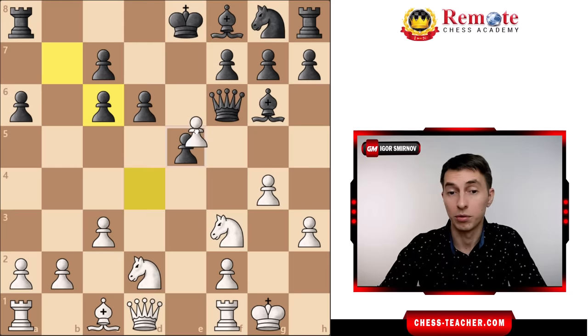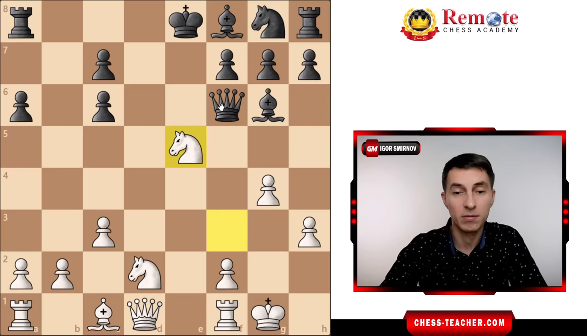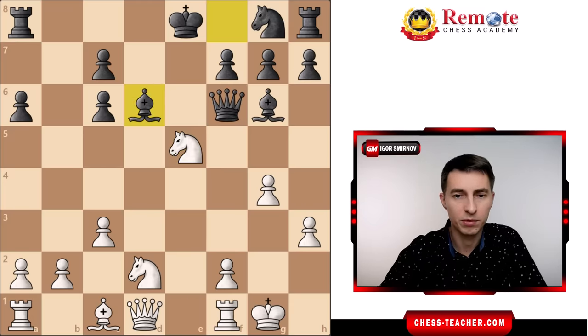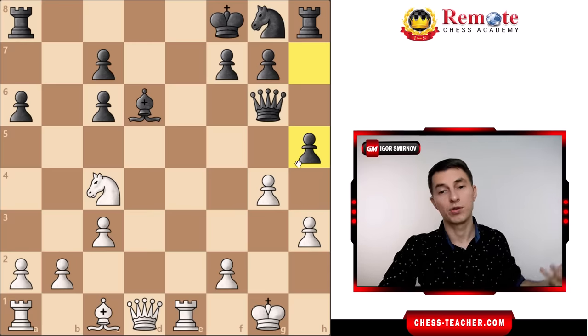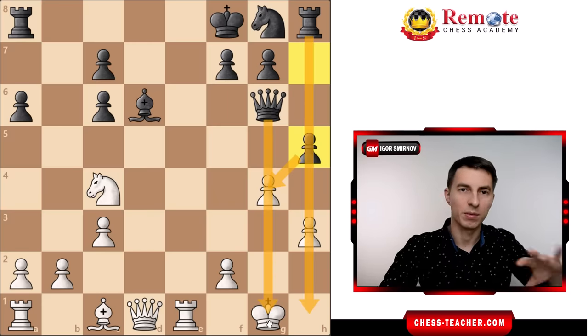Fischer played another move which is also good — he took on e5, then used a little combo: he took on e5, taking advantage of the fact that black cannot really recapture. Queen takes fails to rook to e1, trapping the queen and winning it. Geller didn't take the knight — he instead played bishop to d6. Then after the exchange on g6, white still followed with rook to e1 check to the king. The king has to move, and then knight to c4, so white starts to put pressure. But black still tried to play an aggressive h5. I'm pretty sure a lot of players would worry about this potential kingside attack and start playing defensive moves.